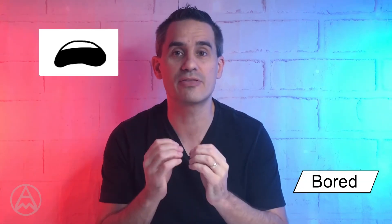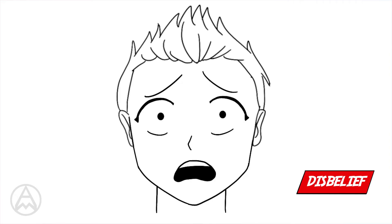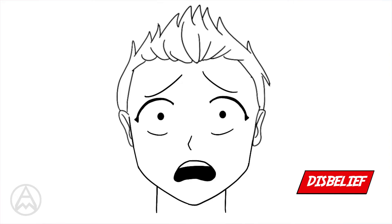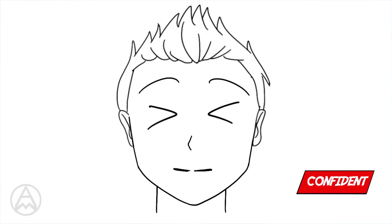What about disbelief — 'I can't believe you did that'? We use the mouth from bored — very open and down — the eyes of shock, and the eyebrows are going to be sad. That's disbelief. For confident, we're using the eyes from excited with a neutral mouth, and the eyebrows are actually quite high — the excited eyebrows. This is someone who's had a really good day and is happy with what they're doing.